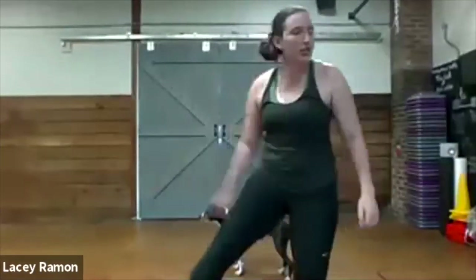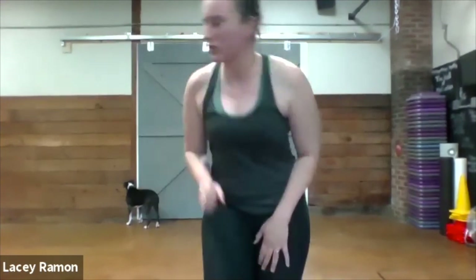So today's workout, we're going to do four exercises at a time, we're going to do four exercises, repeat them three times, and then move on to the next set of exercises.